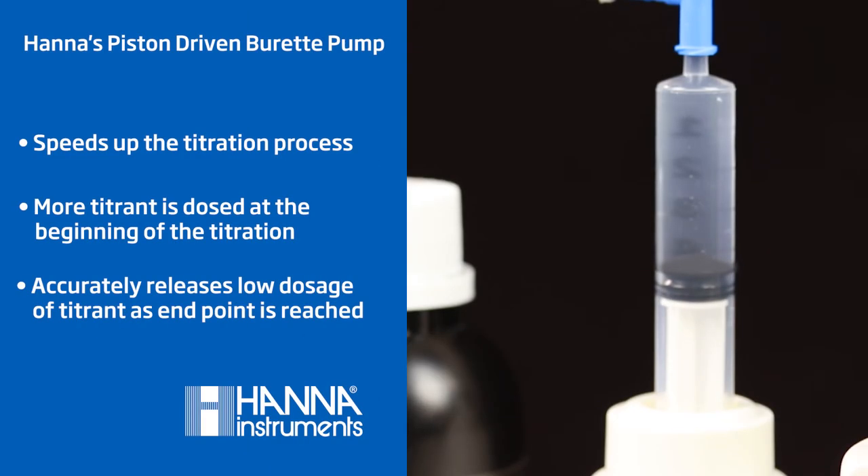At the heart of the HI84502 is the piston-driven burette pump. This type of dosing system uses a motor in which each dose is precisely controlled and the volume dispensed is accurately determined. The piston-driven burette is controlled dynamically so that the volume of titrant being dosed is automatically adjusted based on the voltage response of the previous dose.